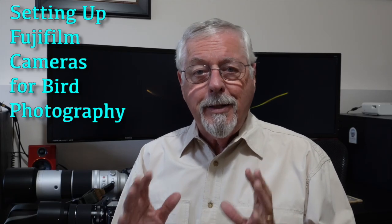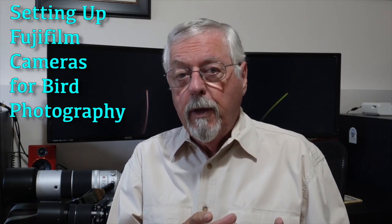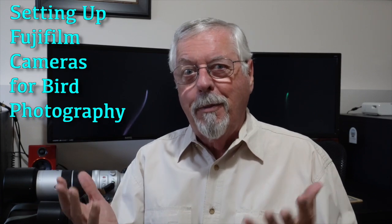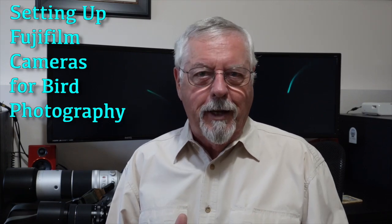Hi, Peter Charles here. Let's take a look at using Fujifilm cameras for bird photography and some of the issues we can run into and the solutions for those issues, because I've run through them all and it's been an interesting learning experience. So let's take a look at the results I've had.